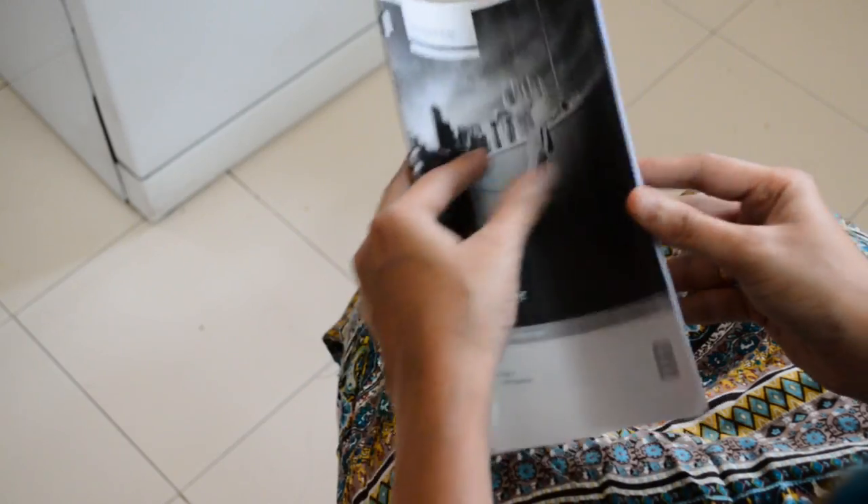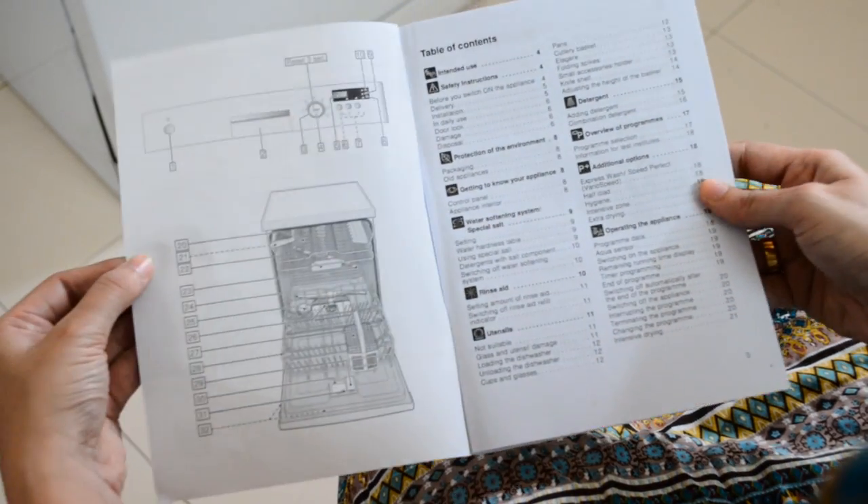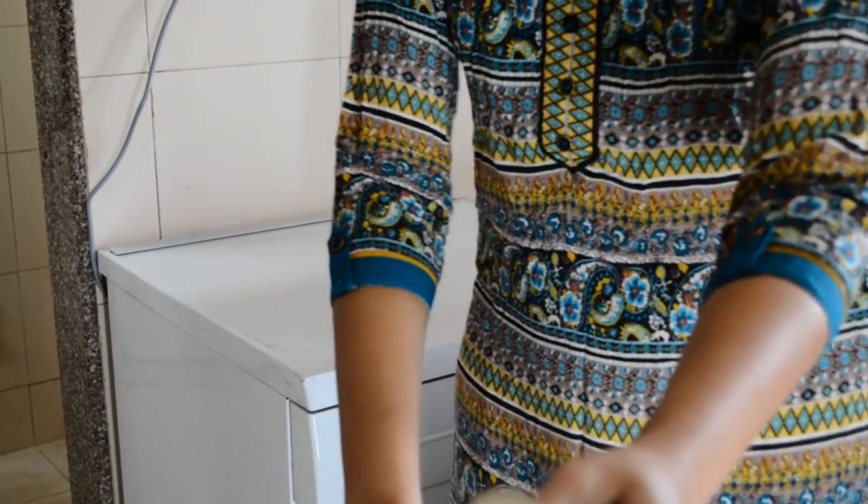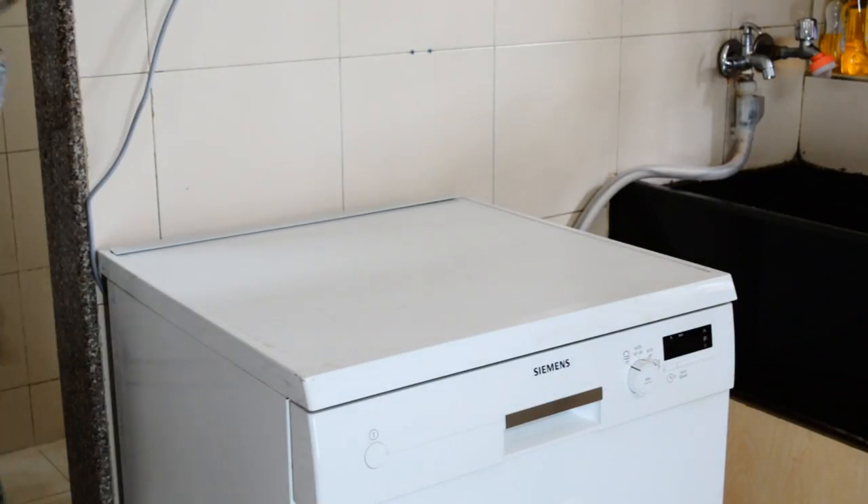This dishwasher comes with numerous instruction manuals in various languages, but what we are concerned with is English. I'll quickly show you the instruction manual — you can pause the video anytime if you feel like reading. Detailed technical information along with complete operational instructions have been mentioned precisely in the manual.